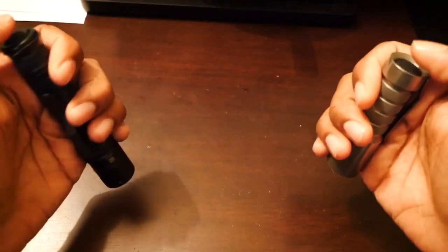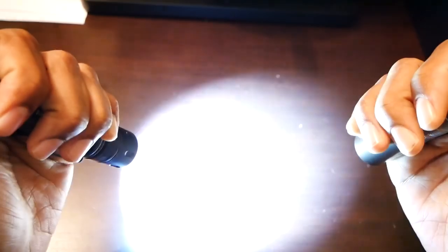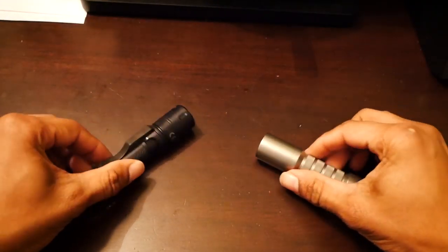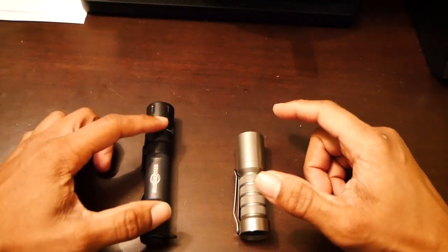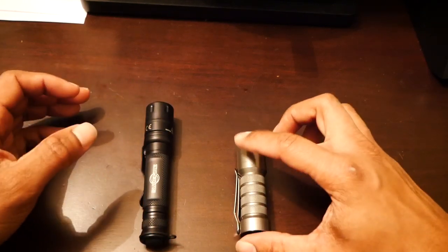The one thing that I did notice off the bat — and I hope this doesn't blow out my picture — is this light is very cold, it's very blue. And this light, which you can see, is much warmer. So you can see those two lights side by side. This is much cooler — the tactician. This is much warmer. I really thought I preferred this cooler, more blue light over this warm light.